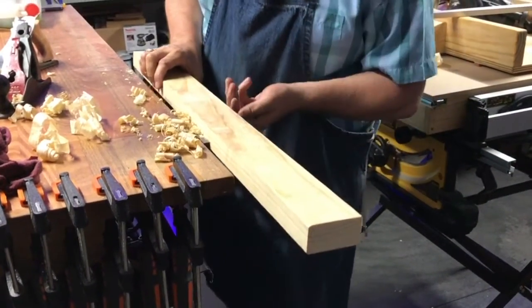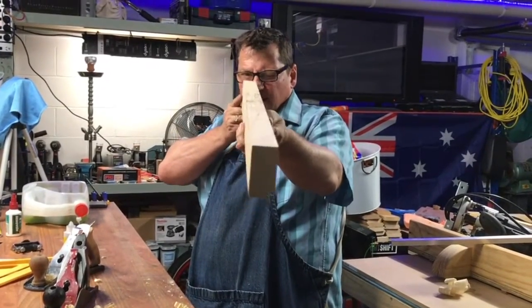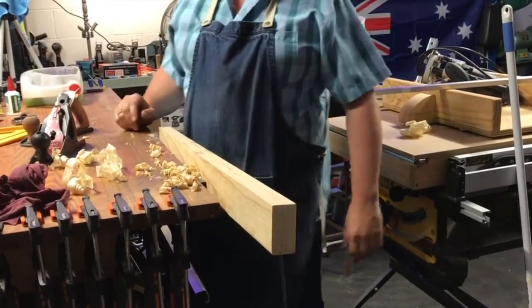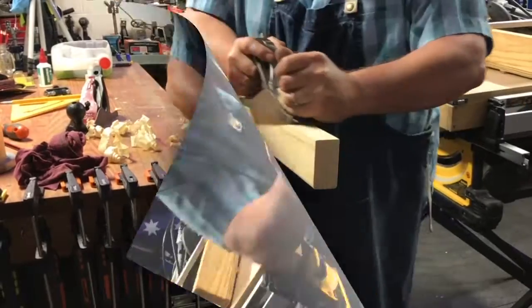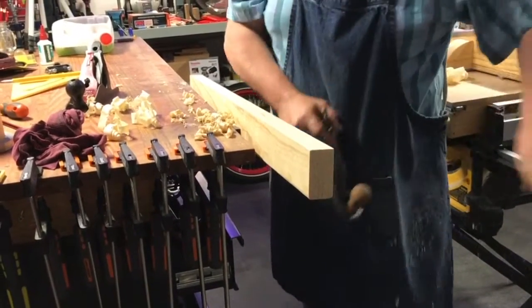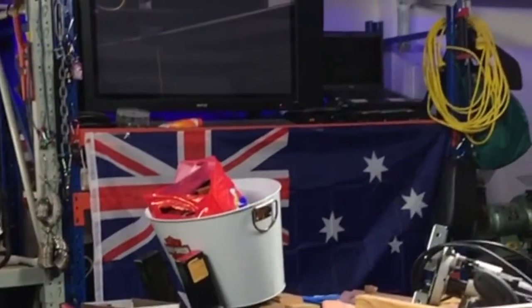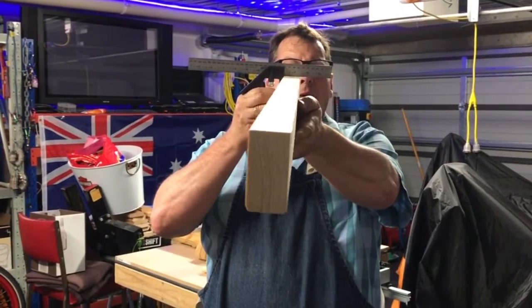So let's see how we went. Not bad. Because I'm a novice, I'm probably pushing too hard — because I'm leaving marks. Nice. That's pretty good. Let's check for square. Not bad for a novice. Pretty happy with that.